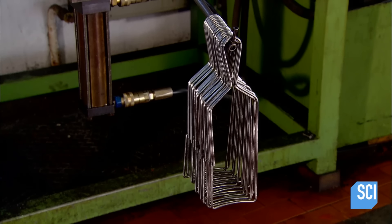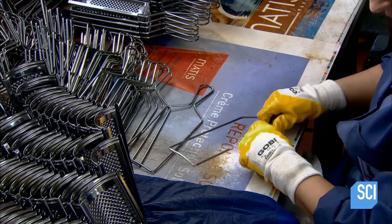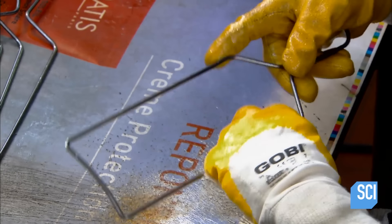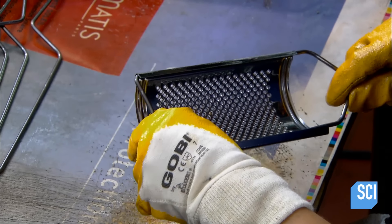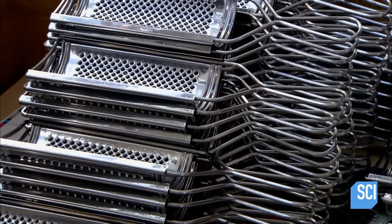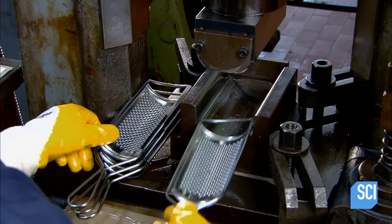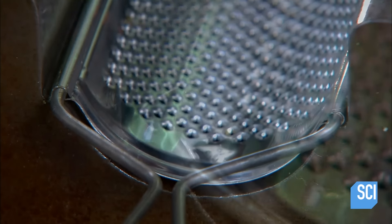Now for this model's final assembly. Workers slide a handle into the blade's channels. They put the blade in a press, which forces the channels closed, encasing the wire. With the handle and blade now locked together, the grater is finished.